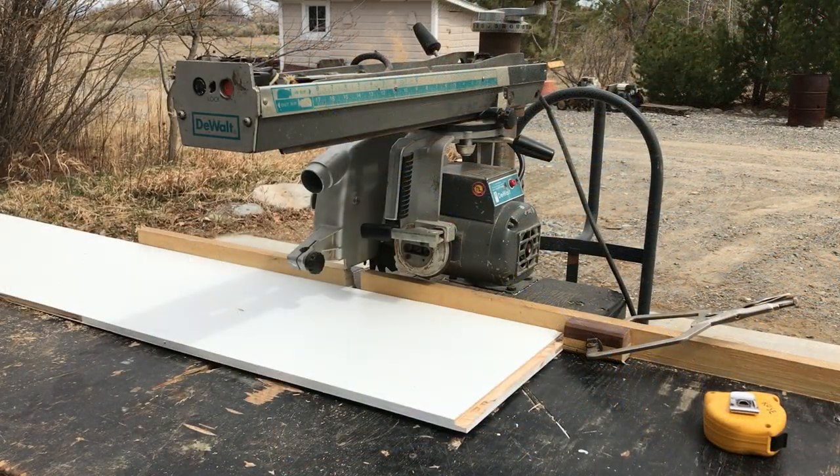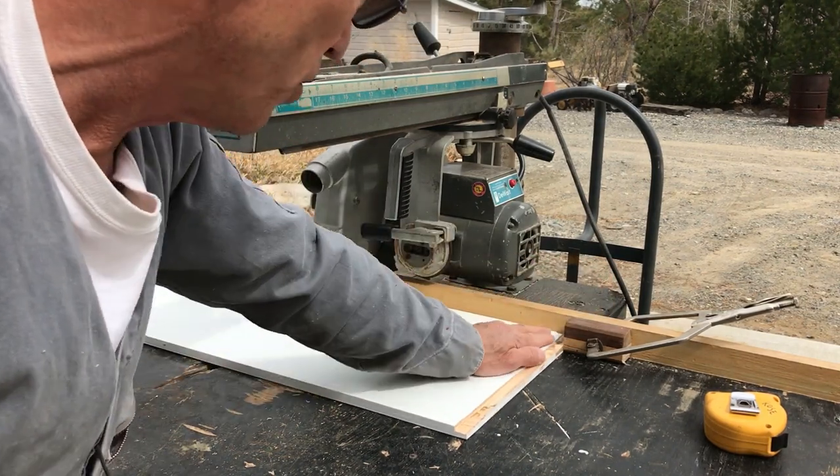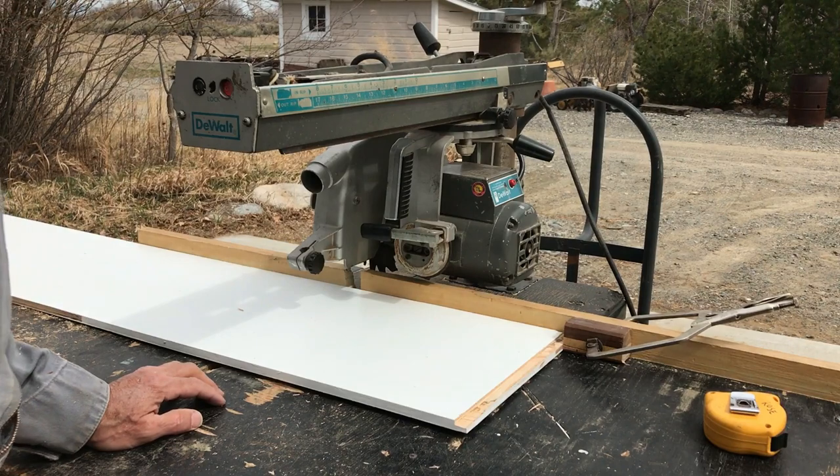We're going to make a series of dado cuts in these boards with the radial arm saw. I've got a stop here so I can butt the board up against it and get consistent measurement and accuracy from one piece to the next.